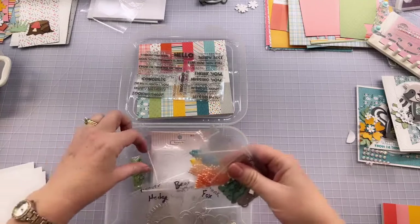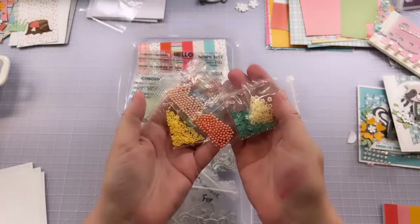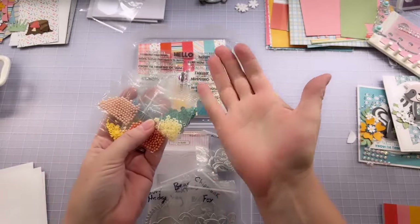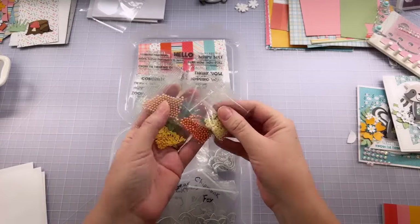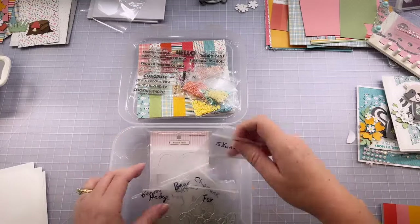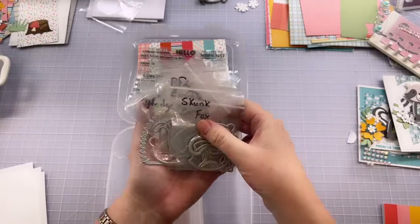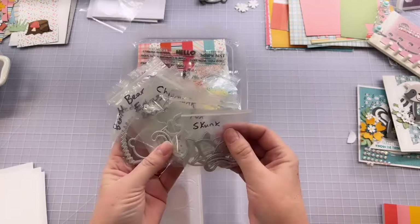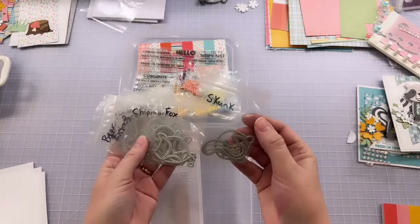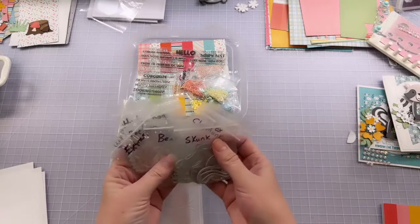You also get a fun set of coordinating toppings in coordinating colors and shapes that are perfect for this kit. Now, your kit won't come organized like mine — yours will come on a sheet that you'll have to pull off and get organized. I do recommend, with this set especially, that you work on getting them organized so you can easily figure out what goes with what. That way you only have to figure it out one time — you don't have to go back to a pile of dies and wonder which one was for the skunk and which for the bear.